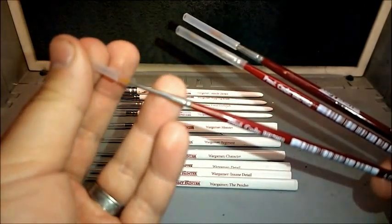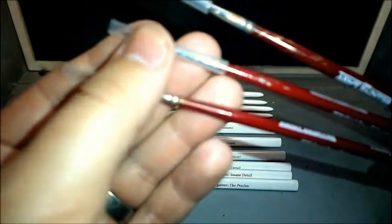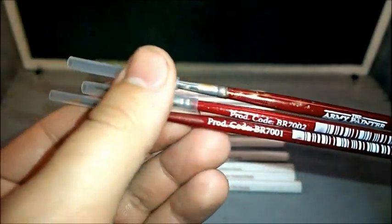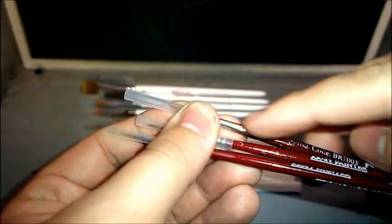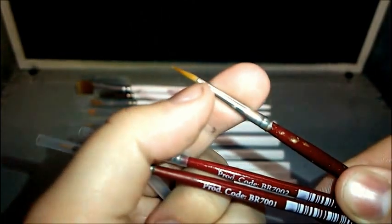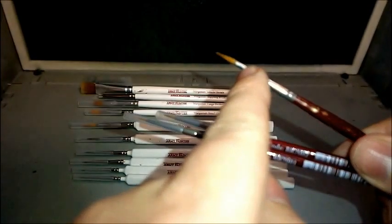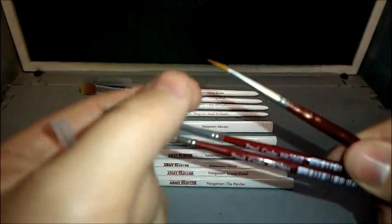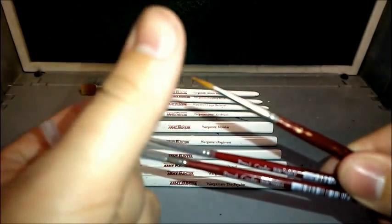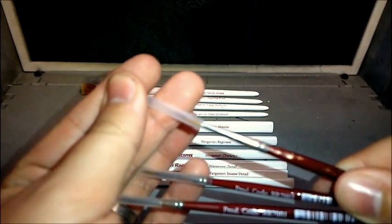Bear in mind, these brushes have been getting used for quite a while. I haven't had any of the brushes lose their tip or splay on me — but don't forget that's all down to you. If you let your paint go up into the ferrule, the paint dries inside and causes the tip of the brush to splay, and you'll find it very difficult to get the sharp point back, usually resulting in you just having to buy a new brush.